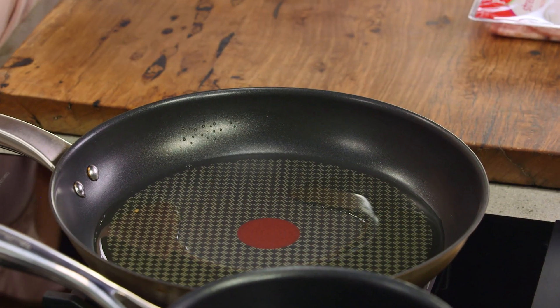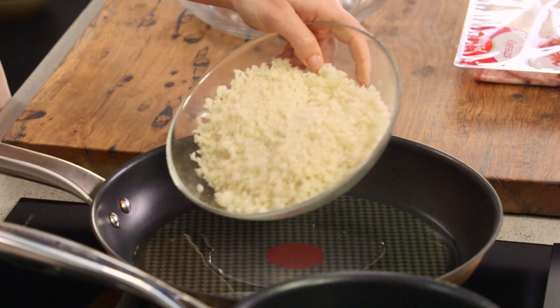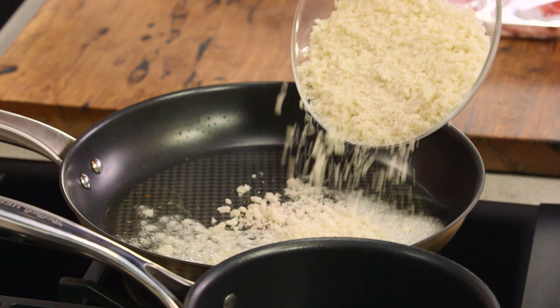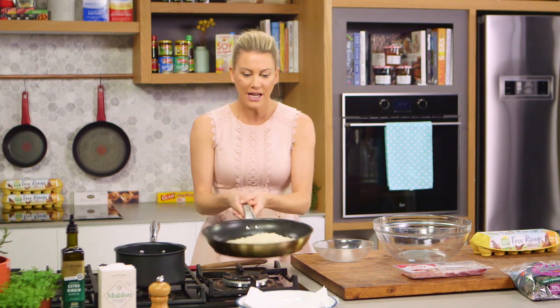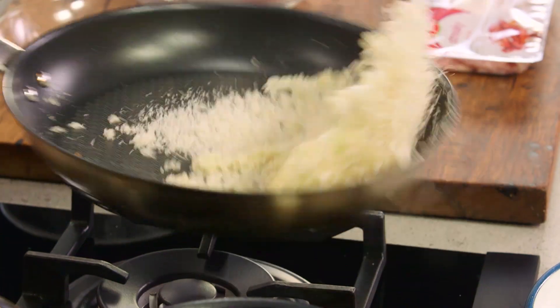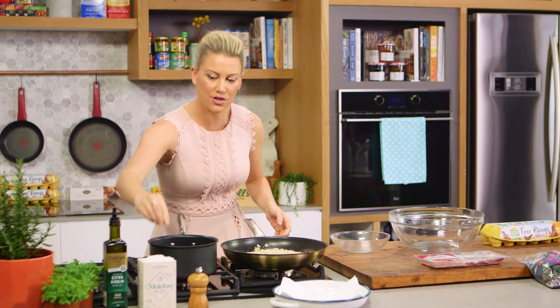I've been heating up some grapeseed oil and now I'm going to add some breadcrumbs. This is just two-day-old sourdough that I've taken the crust off and blended so we get this fine crumb. In the classic Caesar salad you would have cubes of crunchy toasted croutons, but I like this for the texture.